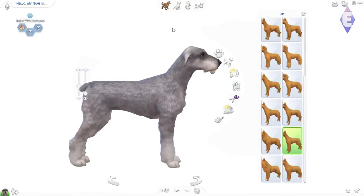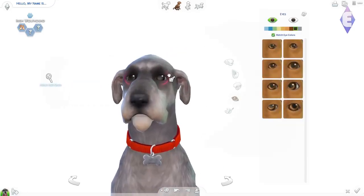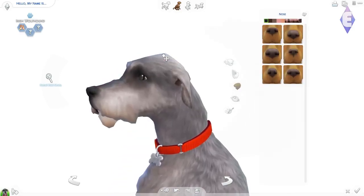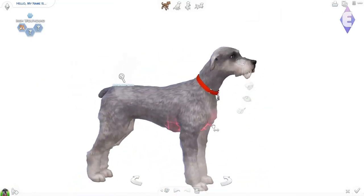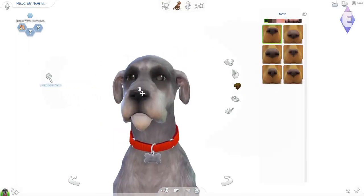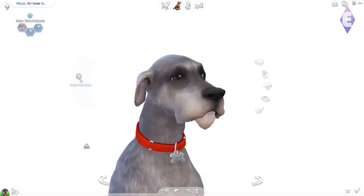So I wanted to make Lady and the Tramp. I really like these two doggos — they are super cute, and it's one of the movies I really enjoyed as a child. I enjoyed any Disney movie that had animals in it because I love animals so much.